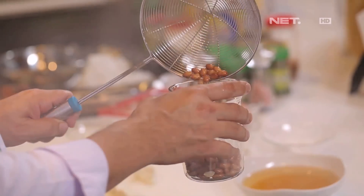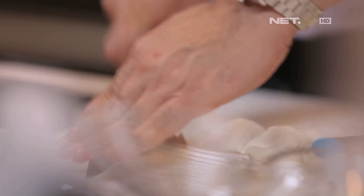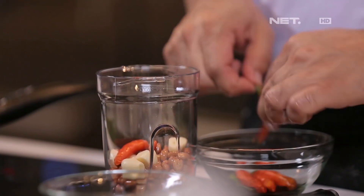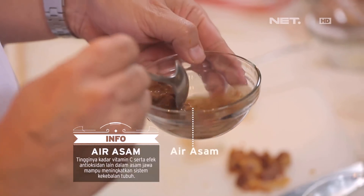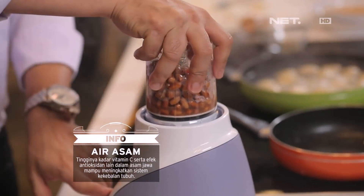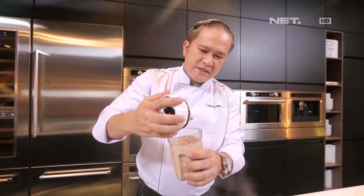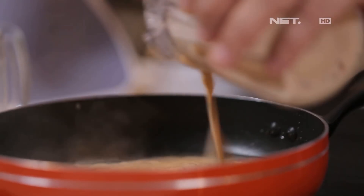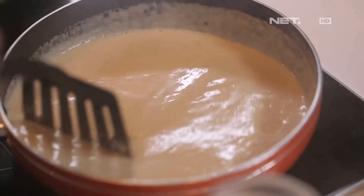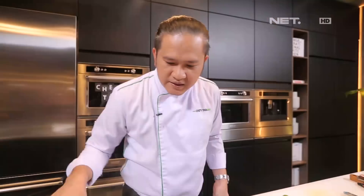Sambil menumbuk ciloknya, kita akan blender kacangnya. Nah, sekarang pannya sudah panas. Kacangnya. Kalau rasa kita bisa tambahin bumbunya lebih, dan di bumbu kacangnya juga kita bisa kreasi lagi — mau rasa pedas dan manis, atau asam juga bisa kita tambahkan lagi. Okay, nah ini ciloknya sudah matang. Kita tinggal menumbuk sos kacangnya, sebentar lagi kita akan serving. (While shaping the cilok, we'll blend the peanuts. The pan is now hot. The peanuts. For taste, we can add more seasoning — spicy and sweet, or sour can also be added. The cilok is now cooked. We just finish the peanut sauce, and soon we'll serve.)